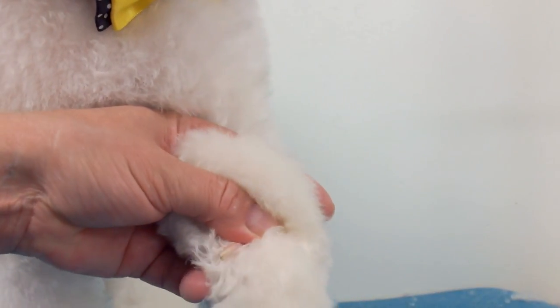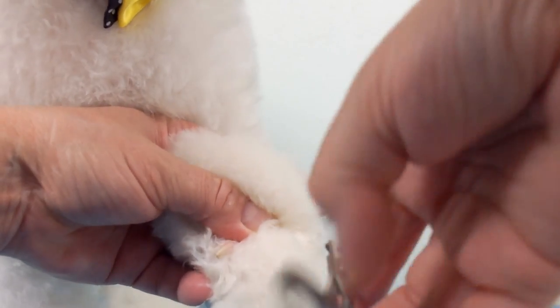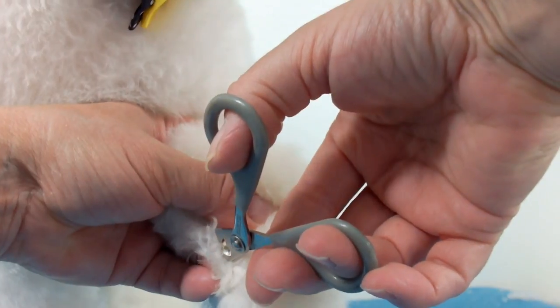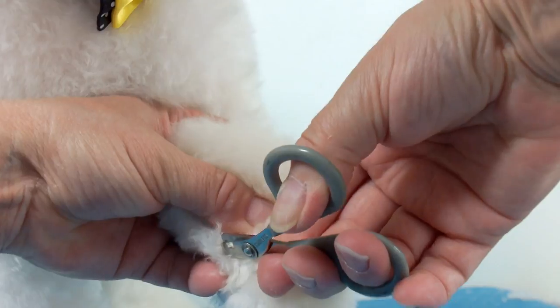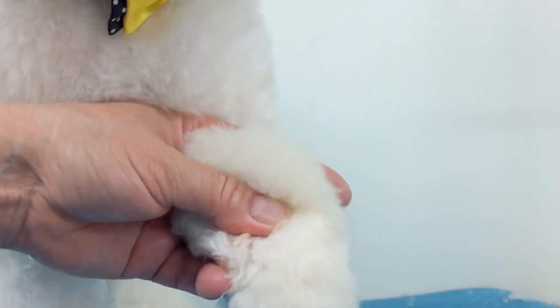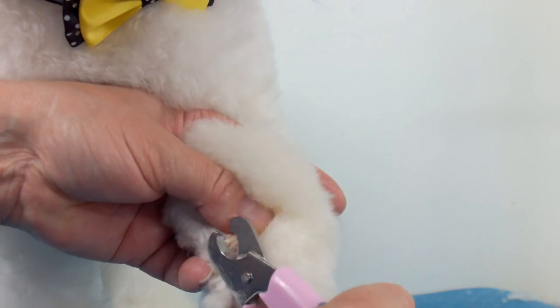It sticks out, so you can use this curved clipper as well. The reason you use this one is when it's curled around — you can get right underneath it, which the other nail clipper makes hard when they're curled around. I find these nail clippers are a bit harder to cut the nail with.